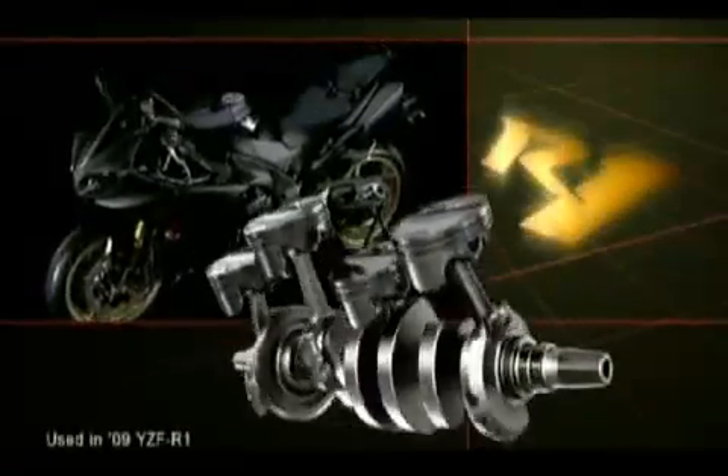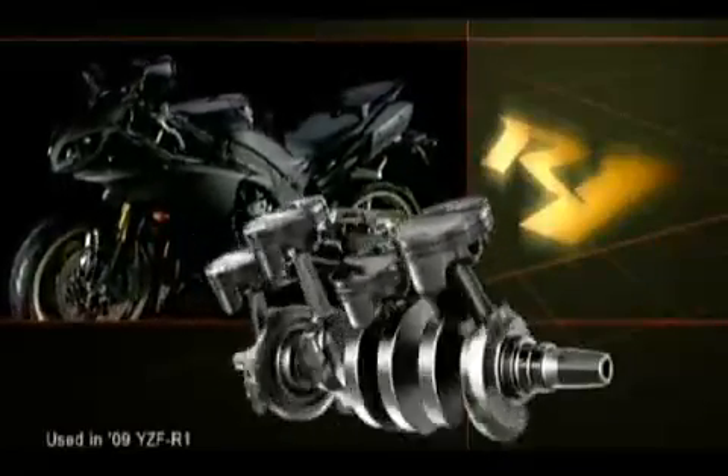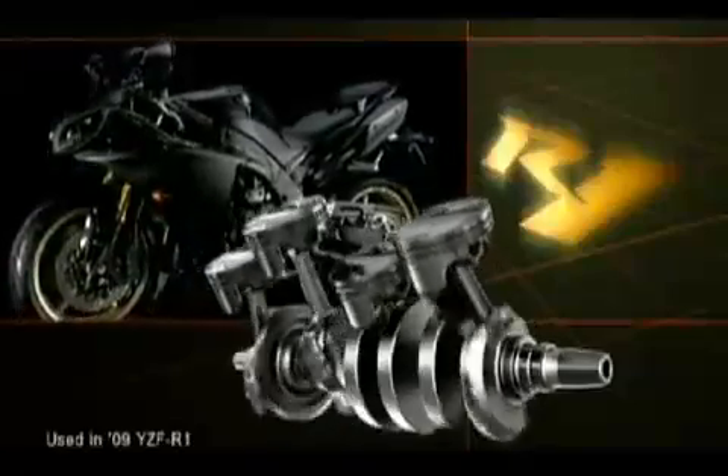This new dimension in linear throttle action brought about through Yamaha technology is going to shift the entire paradigm of the super sports motorcycle world.